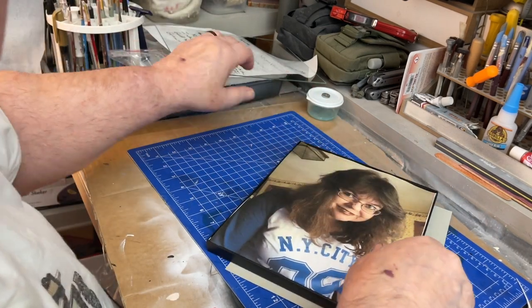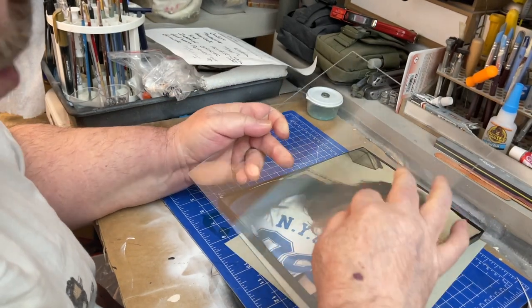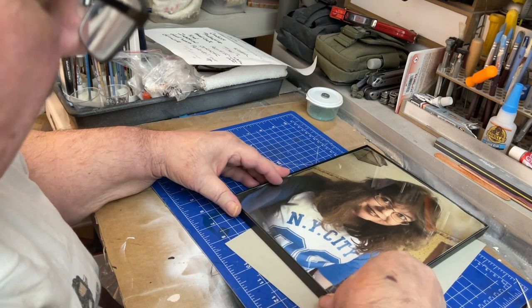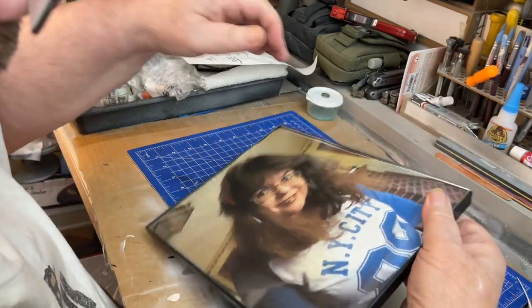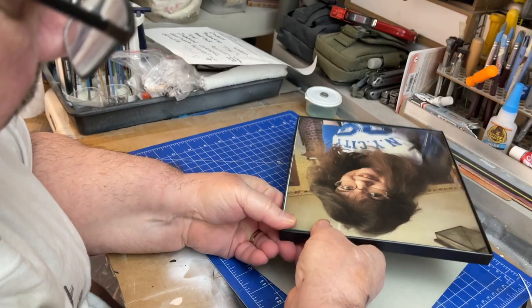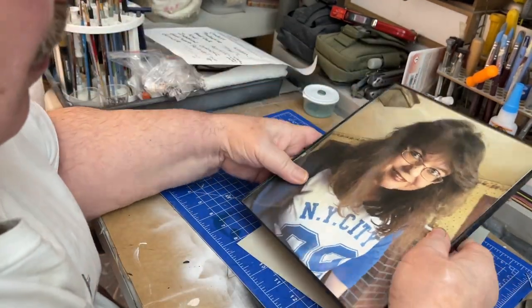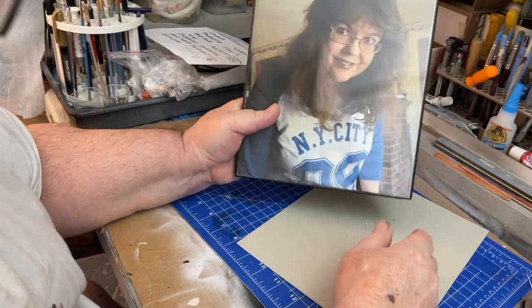That's better. Take your plexiglass — it actually feels like glass but I think it's plexiglass — drop it in, and then snap it into the corners like that. There you go, you've got it — the picture's all framed up.